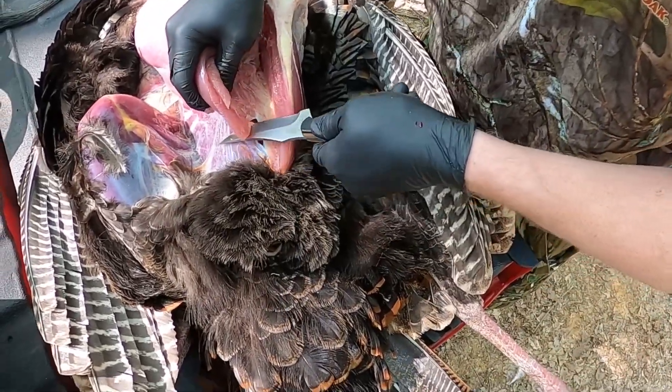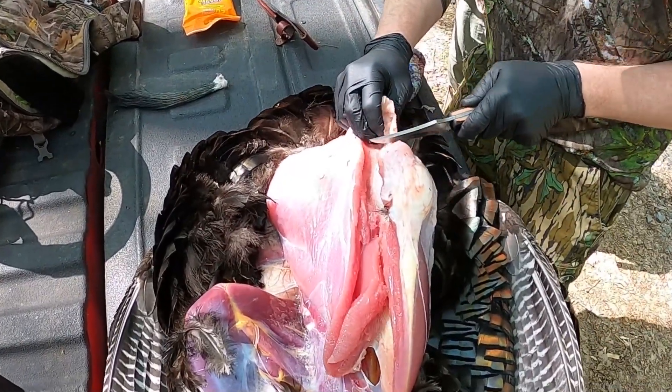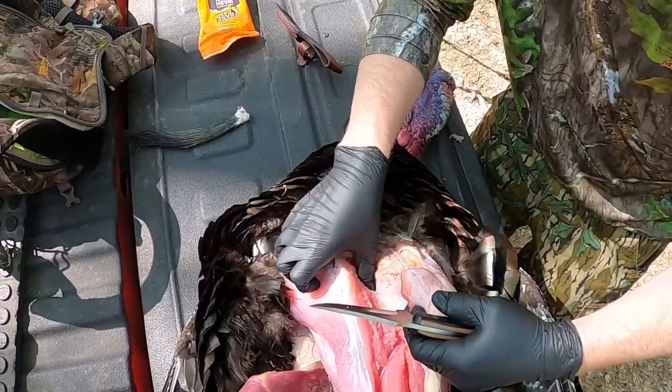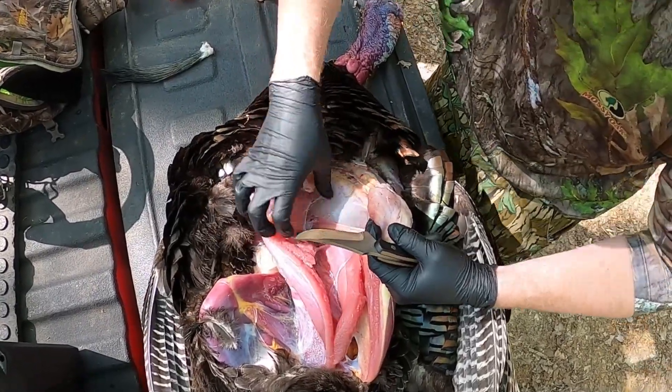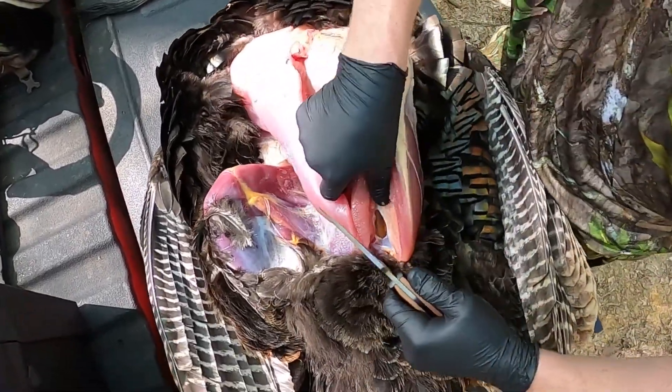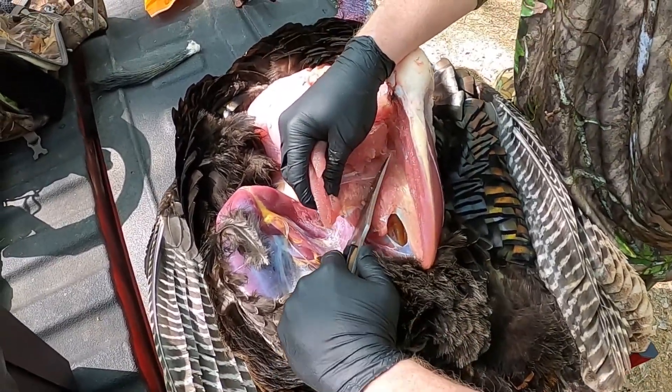Does Sean keep his knife sharp? Yeah, I haven't dulled it yet either. You see that sack? You kind of want to stay away from that — well, you don't have to. It's just hot air, it's not going to be like a deer gut.